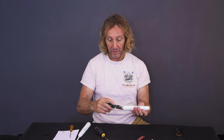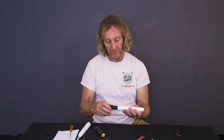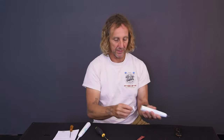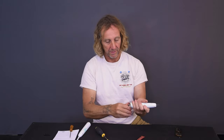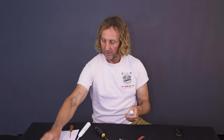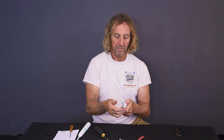And then to reassemble: wherever the light is or where the buttons are, you line it up there, push it in, it'll pop — it snaps in. And then this here pushes back in. Undo the screw and throw the head back on. Boom.